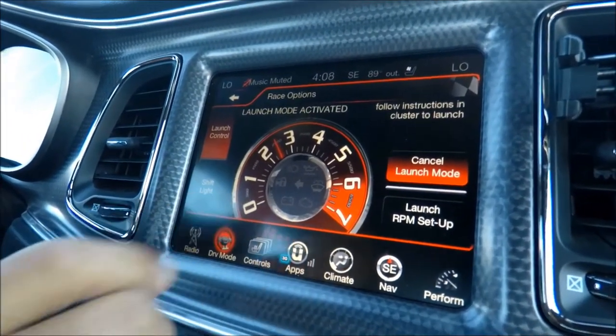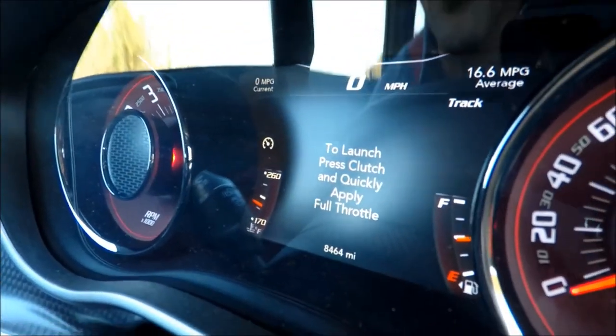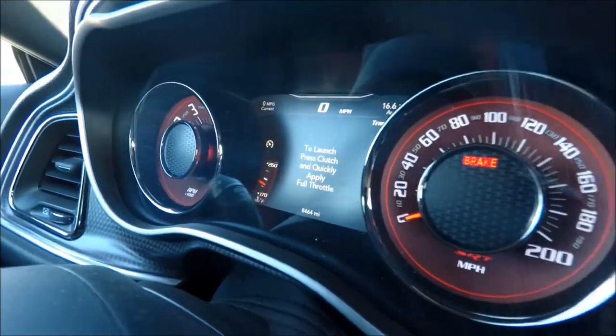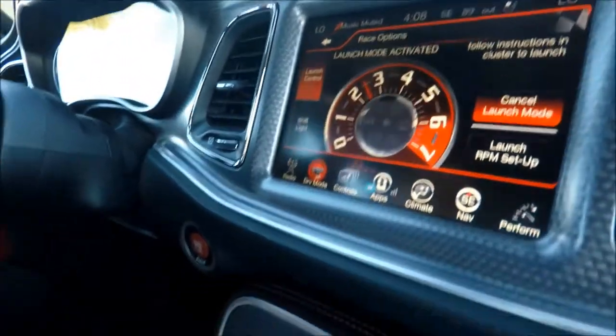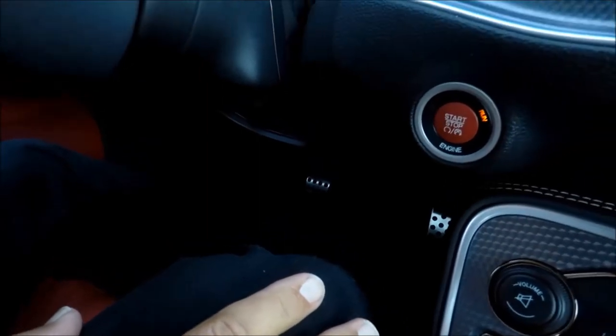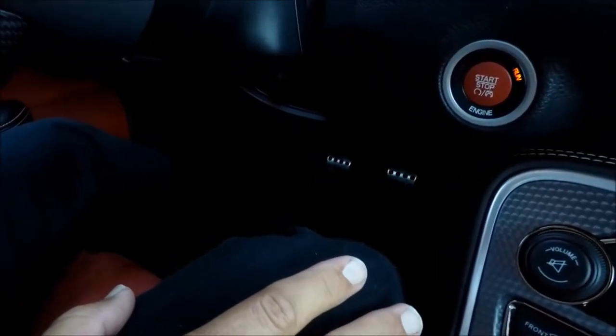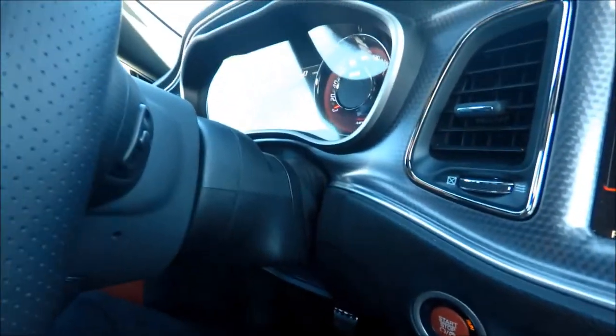It's gonna show here that it's ready, and it's also gonna give you directions. It's gonna say: to launch, press clutch and quickly apply full throttle. You're gonna have your foot on the brake, in first gear, but you have to do that transition very quickly — from brake to gas — very quickly. If you don't, it's not gonna activate.